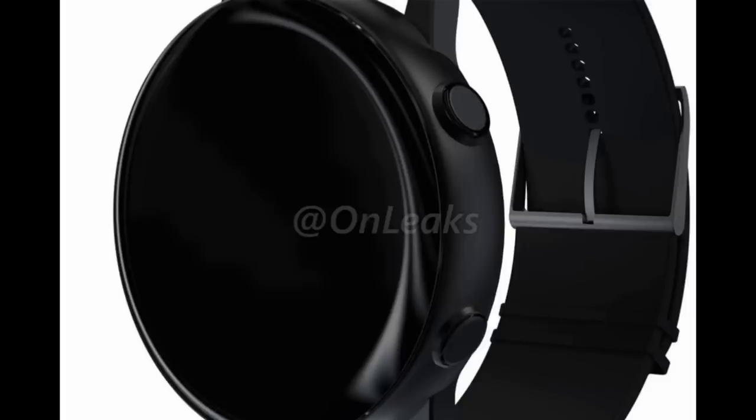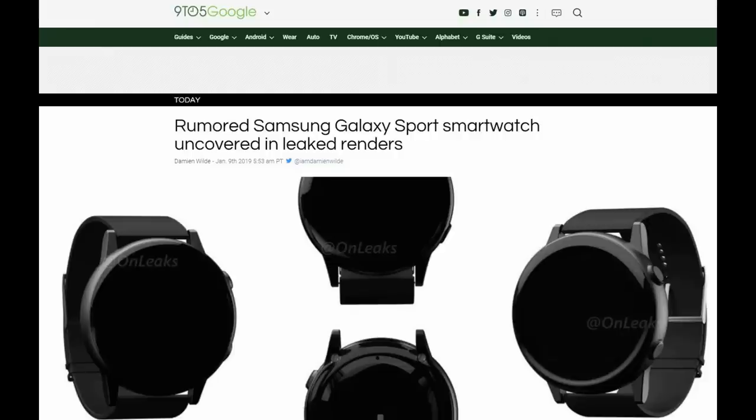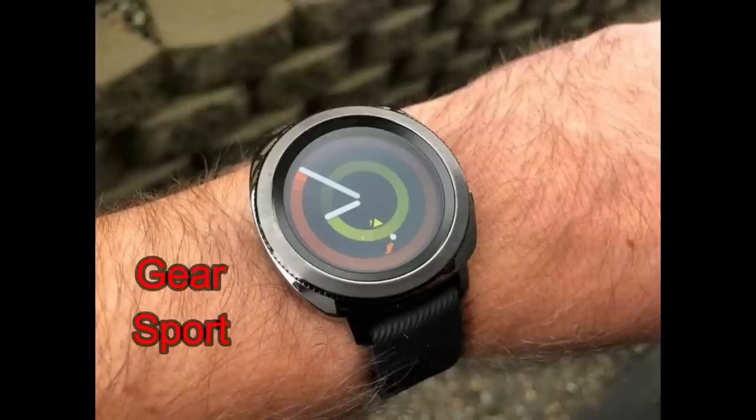Keep in mind that the leaked photos are actually renders and apparently they are based on factory data, so it may or may not look exactly like this when it's launched. But it still gives us a pretty good idea, particularly since it's staying with that rounded face which takes some styling cues from the Gear Sport.